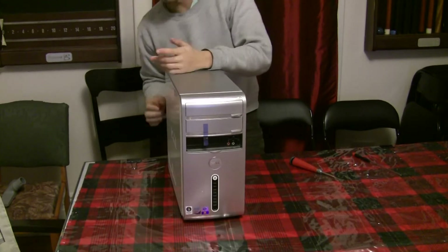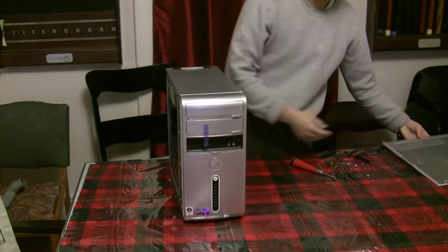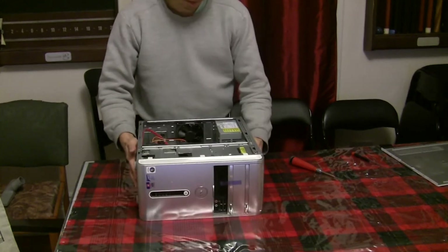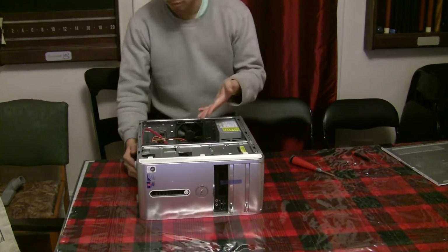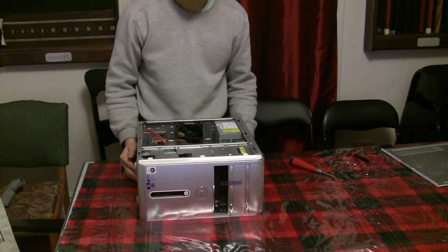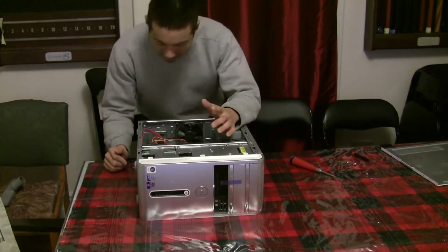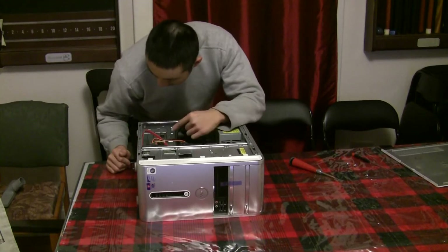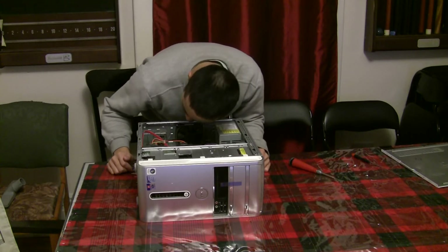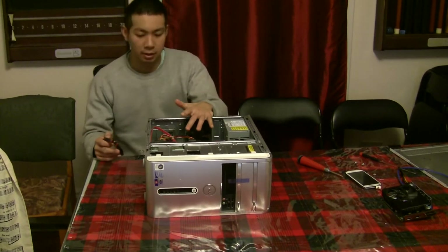First you unscrew the case and pull this panel off. Important note: not all computers will be able to do this easily, so it has to have the right power connector, which I will show you. You should take out things you don't need like the CD drive, leave the hard drives in there, and you obviously have to have your PCIe slots.